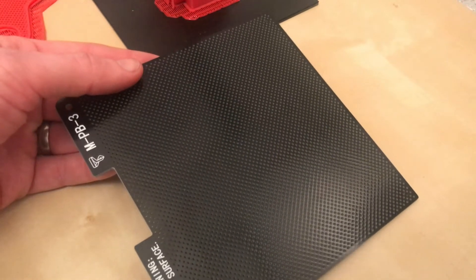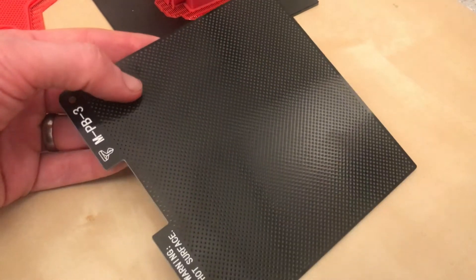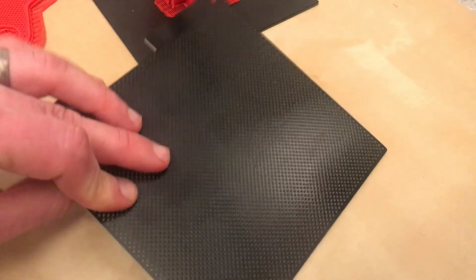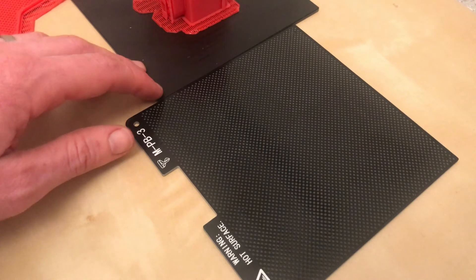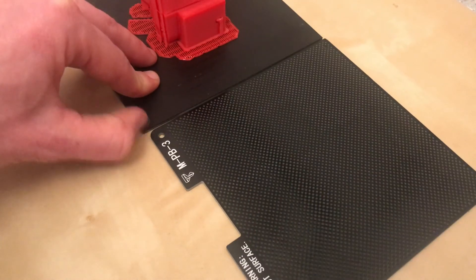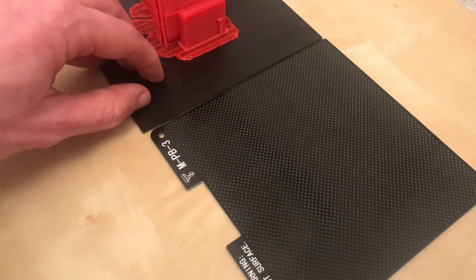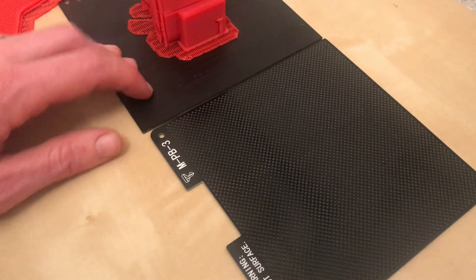This is the alternative print bed that is supplied with the UP printers and this is what they call perfboard — it's sort of a circuit board type material and it is meant to be a much more durable material. On the surface of things — no pun intended — it is more durable. It's basically like a gaming mat type material, and experience tells me that eventually it bubbles and rips away, especially if you have the nozzle height too close.